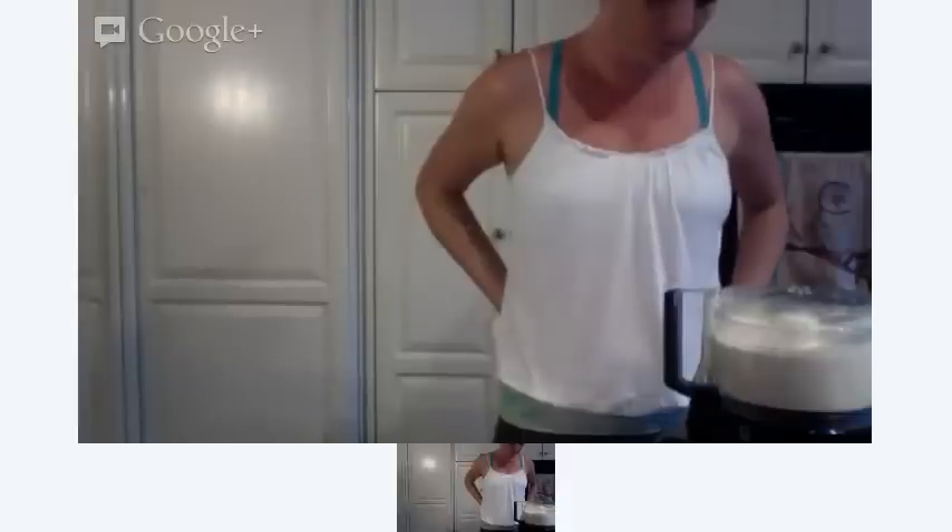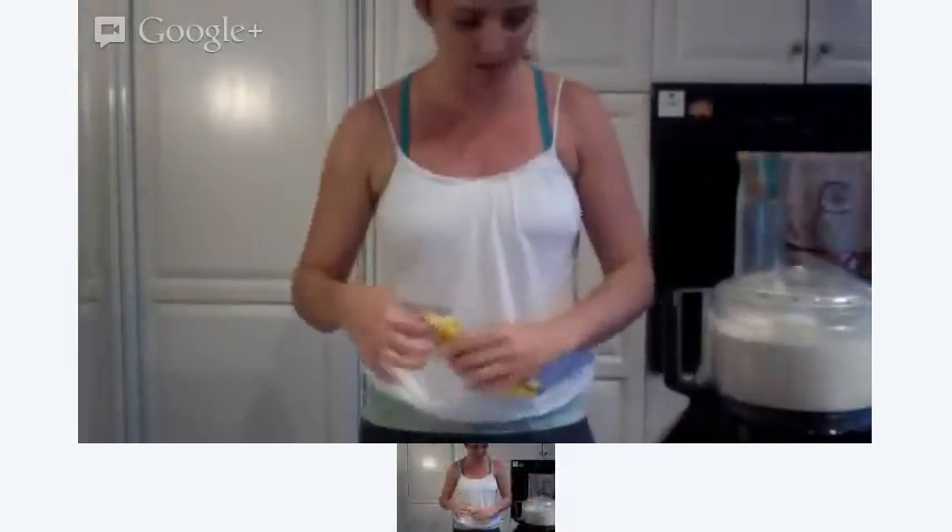I like to have everything balanced out and not too sweet. To that I'm going to add two cups of shredded coconut. I'm going to add another banana — so that's three bananas total. And add another teaspoon of vanilla.